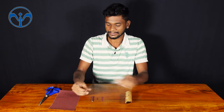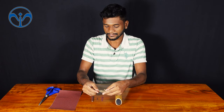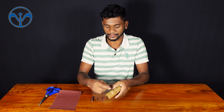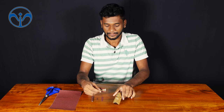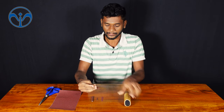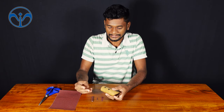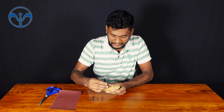Roll the sandpaper to the size of the holes. We have three different sizes of holes, so roll according to each hole depending on its size, and just clean inside the hole.